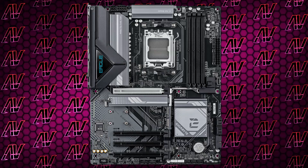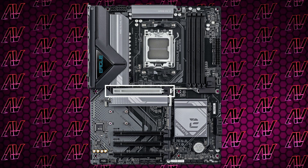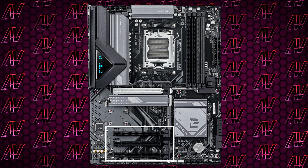Moving down to PCIe expansion, as you can imagine the main PCIe slot is a Gen 5 x16 lane slot. Below that you get 3 additional physical x16 slots, but they're all just Gen 3 x1 lanes. Why not give us physical x1 slots given how they'll look better with x1 cards?